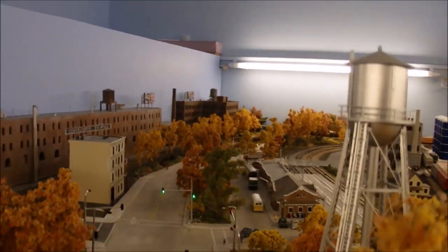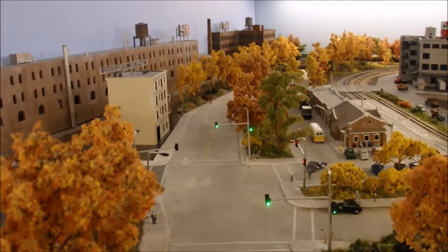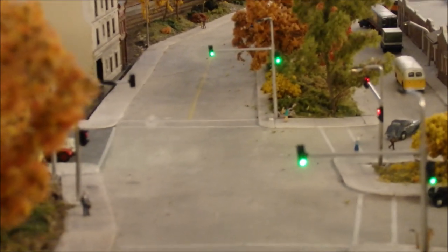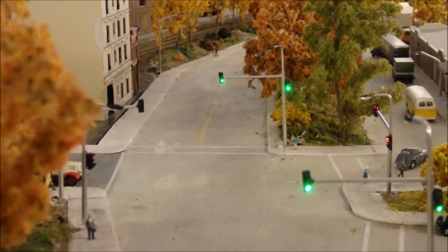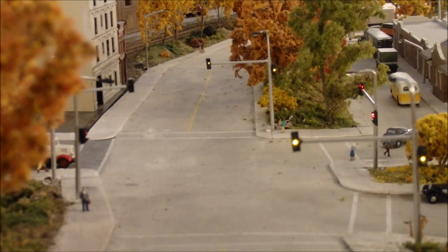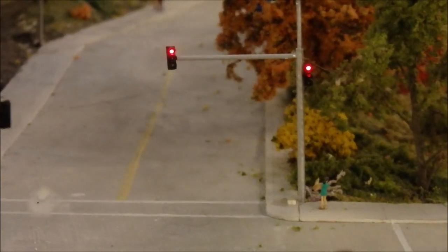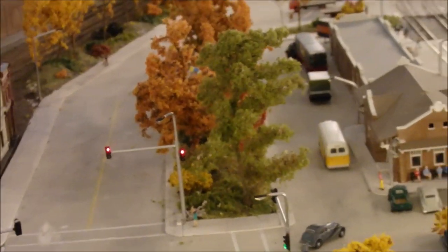From this direction, looking north, you can see there are two lights here. I put in two lights because I thought this was such a big intersection — with only one light way down at the end, it might be hard for traffic to recognize where to stop. So there are actually two lights: one at the front of the intersection and one further back.